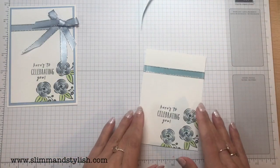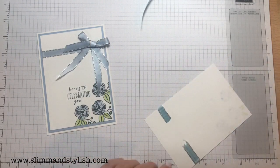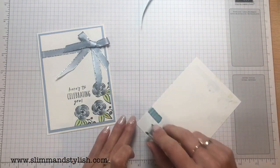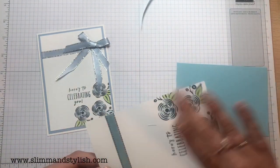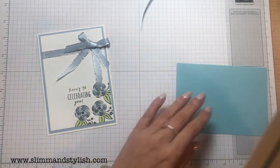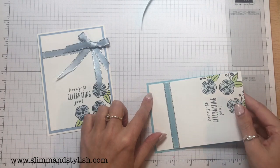So before I do the bow — because that's quite fat there — I'm going to turn this over and stick it onto my base and get the card made up first. I don't like trying to stick Snail on cards that aren't even on the other side; it just creates a bit of a see-saw.